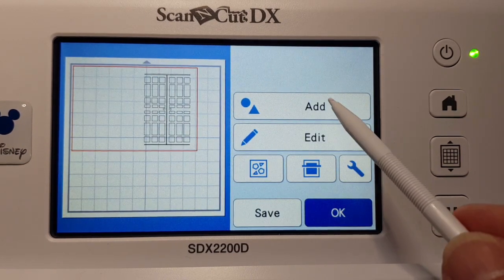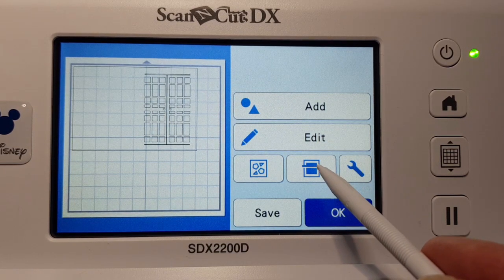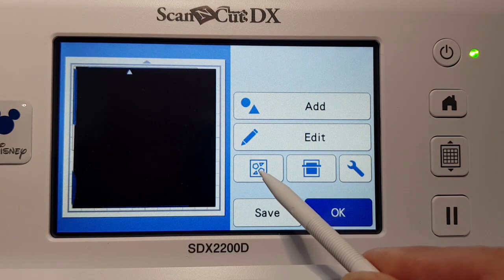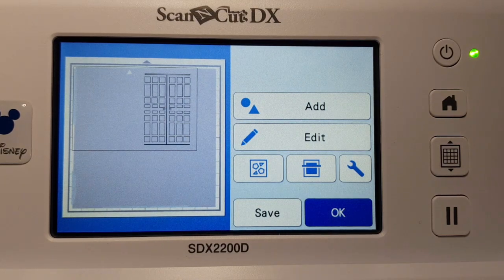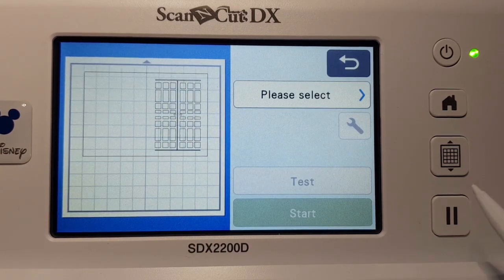Once loaded, you have the ability to add more pieces to the design, edit the object — which we'll cover in a different video — change some settings, and scan. You can scan your mat, so we'll press scan. I've got a black sheet on at the moment, so it's a little hard to see. You can go into the wrench and change your background setting — so the black card and vinyl now shows as a gray color. You can move your design to suit the material.